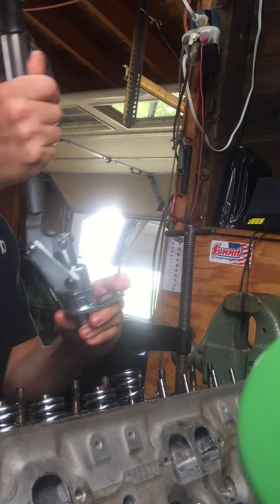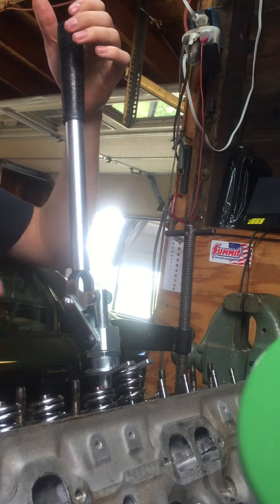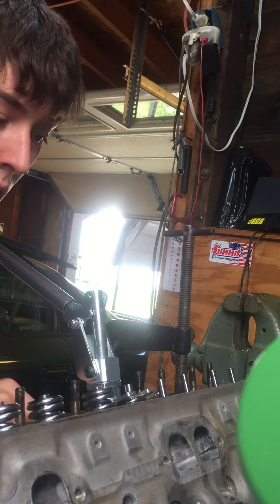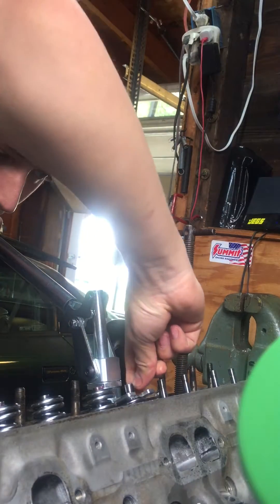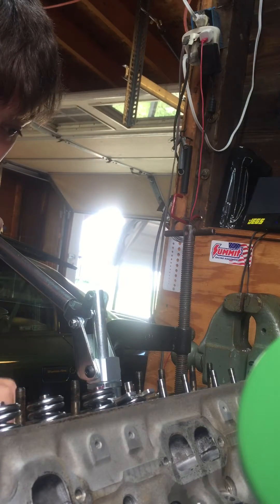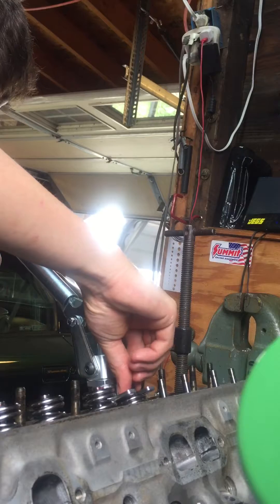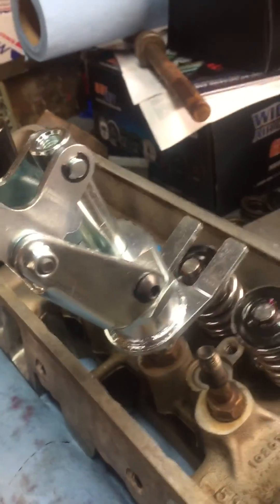Take your valve spring compressor tool — it slides right down with the stud. You can compress your valve spring; you might have to pull your valve up just a little. Put your keeper in — one's in. This spring compressor actually has a place where it'll lock. Go ahead and let up — there it is, just like that. Pretty good tool.